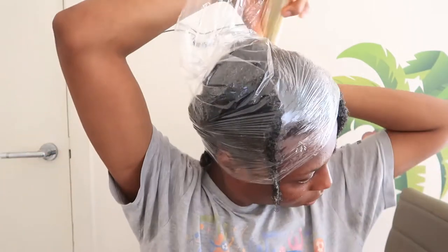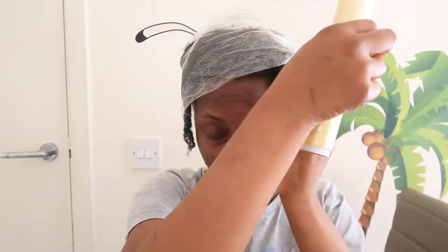I'm going to wrap it with the plastic wrap. Three hours later — yes guys, I'm back! Let me show you the time.